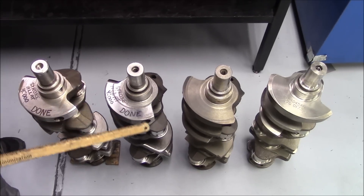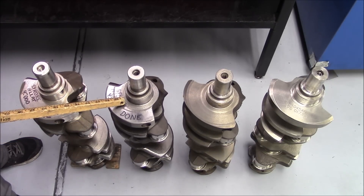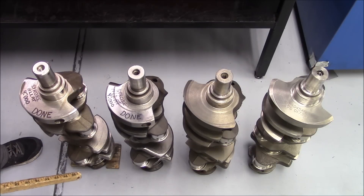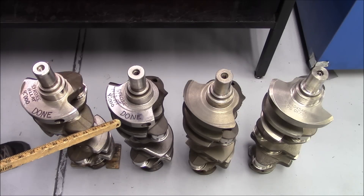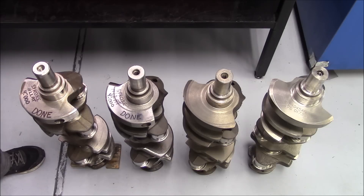After we've got the counterweights cut down and the bull nosing done, we're going to grind the crank. We use a 560 force radius when we grind the crank so we can use a King-type bearing and don't need to use an H-series bearing, which you really don't want to use on a cast crank anyway. We'll index the crank 90 degrees to each throw, set the stroke exactly to four inches, and grind to the spec to make the clearance we want.